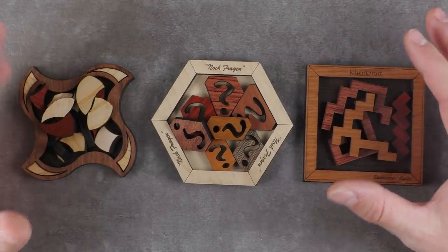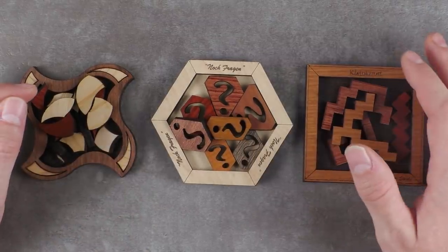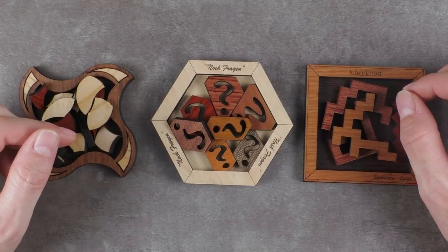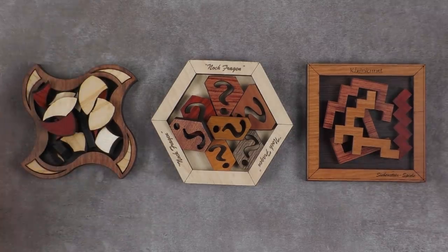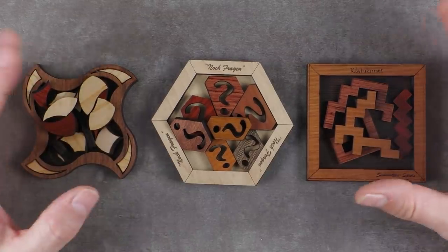To make this a little bit more exciting, let's estimate how long it will take me to solve each individual puzzle. Please go to the comment section right now and post your estimation for the Any Questions puzzle, the Kleinkunst puzzle, or the Momentum puzzle. My personal estimation will be around 20 minutes for each one, but let's see.